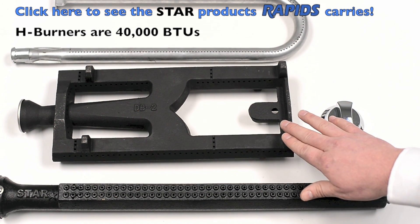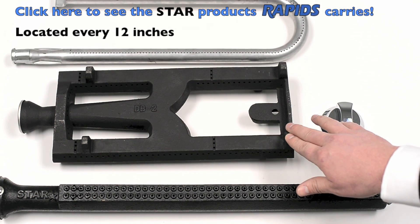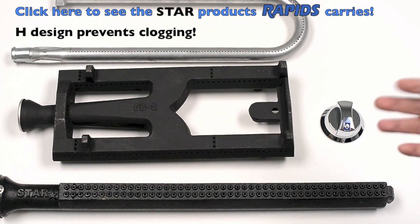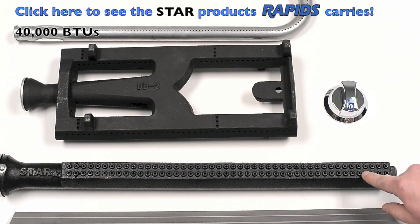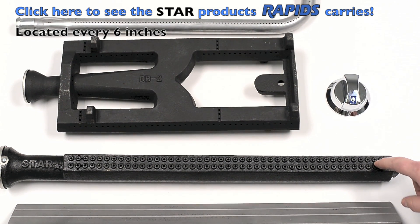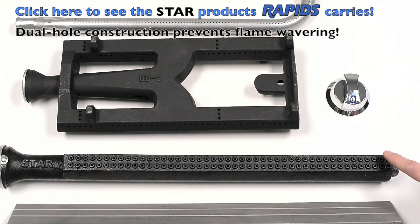The H burner is a 40,000 BTU burner. It's located every 12 inches and the H style prevents clogging of the burner, so it's very efficient. The next burner is also a 40,000 BTU burner located every 6 inches, and it has dual hole construction that prevents flame wavering.